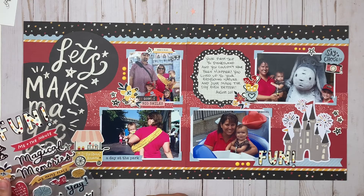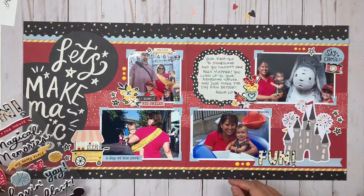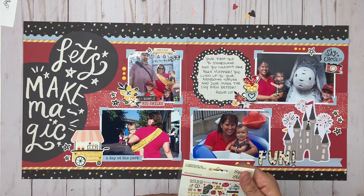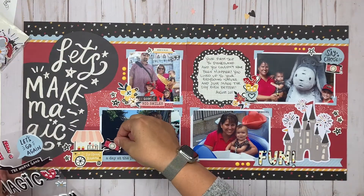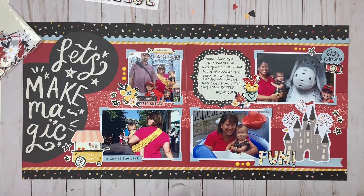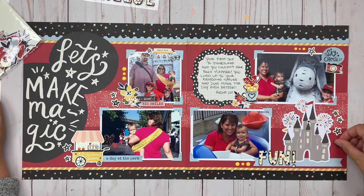Now you can see I'm playing with extra embellishments. I added some enamel dots but I'm not loving the look, so I'm going to move them. I'm also going to bring in some bits and pieces, similar to the cardstock already on the layout but with some extra variety. I'm also adding foam stickers, which I just love — they've become part of Simple Stories collections this year, and they're one of my favorite new products. I love the texture and height they add, and they're usually one of the first embellishments I reach for.